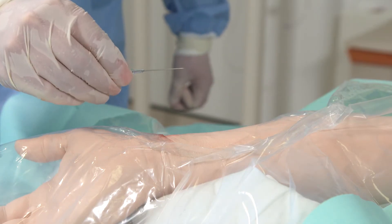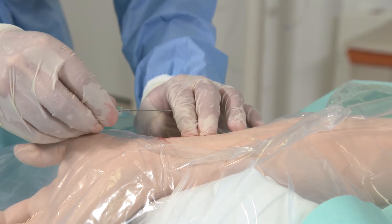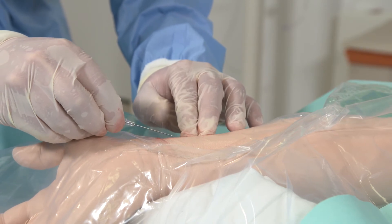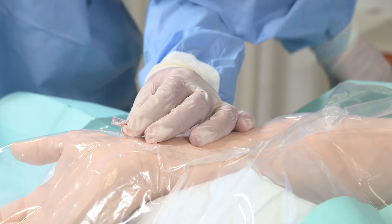We're now ready to insert the needle. Palpating the radial pulse, and similar to as you would in an arterial blood gas but at a more shallow angle, introduce the needle until you see blood spurting out of the artery.